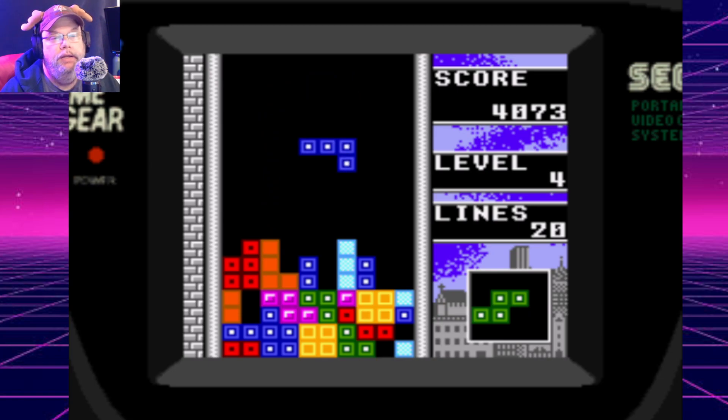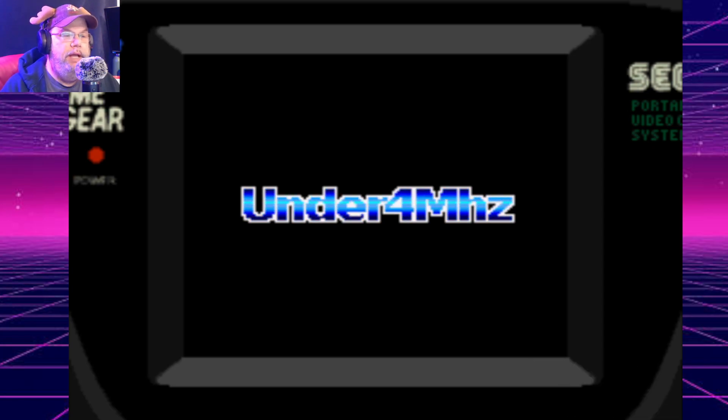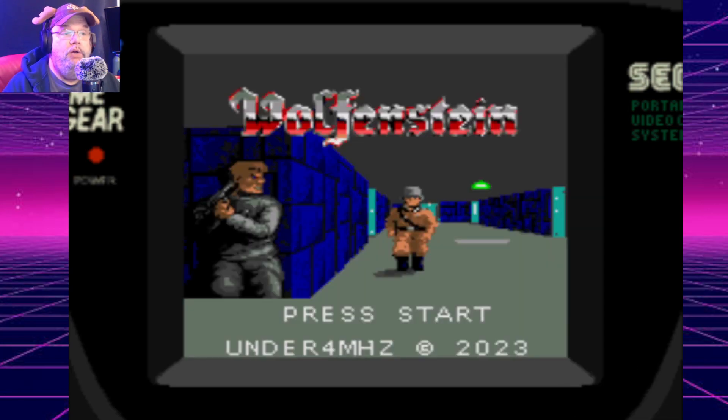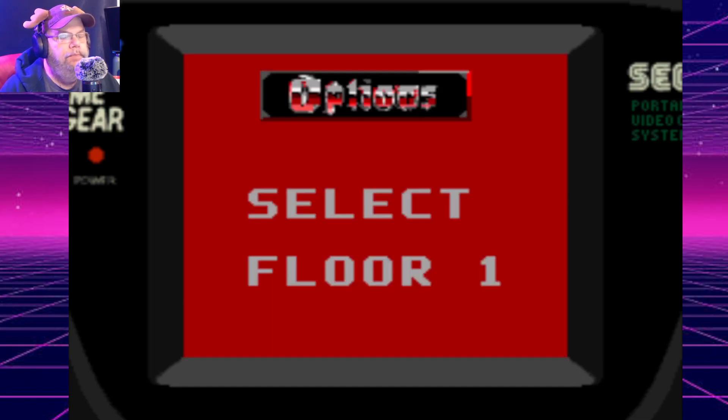I'm going to move on. I'll probably use this as a thumbnail. But they're porting Wolfenstein — it's actually called Maze 3D, but it's actually Wolfenstein. Press start. All right.